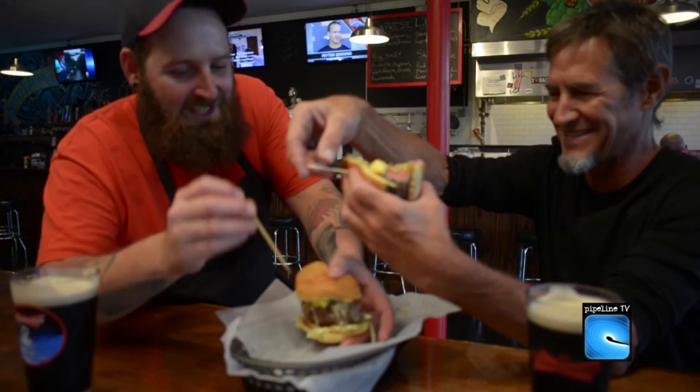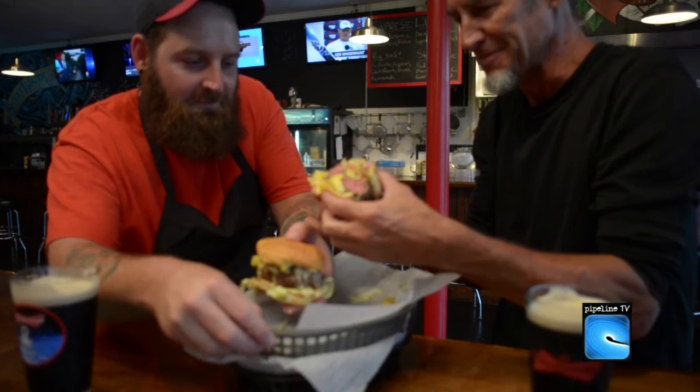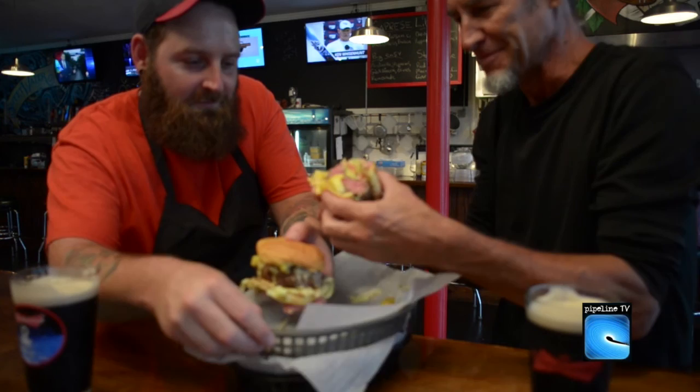Thank you. Cheers, brother. Cheers. I don't even know if I can put my mouth around this thing. Here's the way to do it — you gotta smash it down. Whoa. This is the Daytona Taproom Aloha Burger. It's a burger. It's awesome.